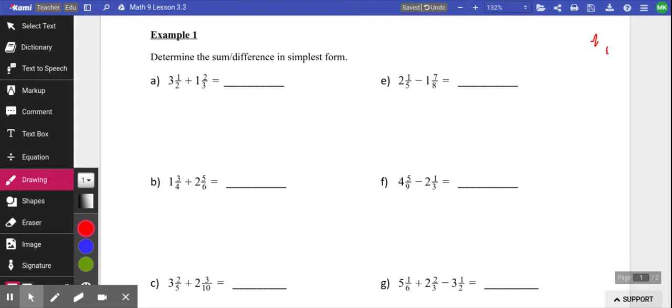Before the break, we talked about fractions. We added and subtracted fractions, we multiplied, we divided fractions, we talked about improper fractions, we talked about proper fractions.